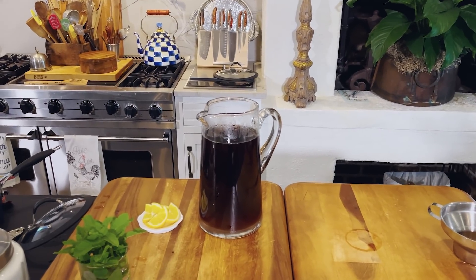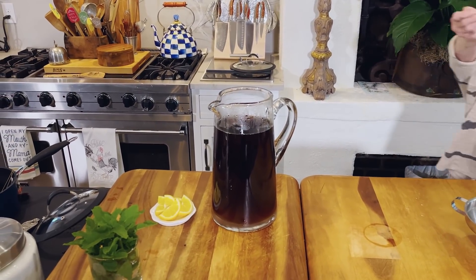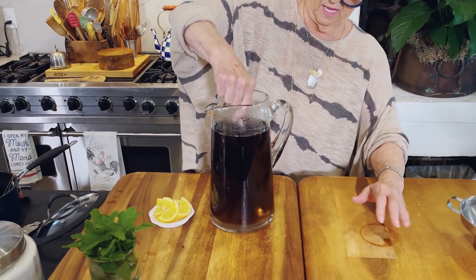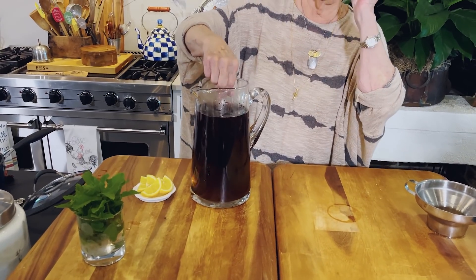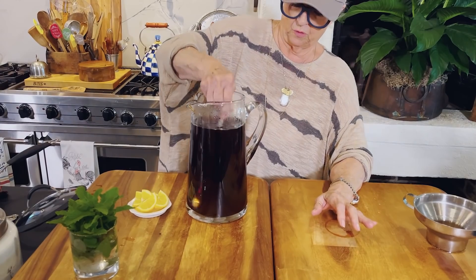I've got to wash my spoon because I drank out of it. That was probably a full cup because like I said, I didn't fill my cup all the way full.